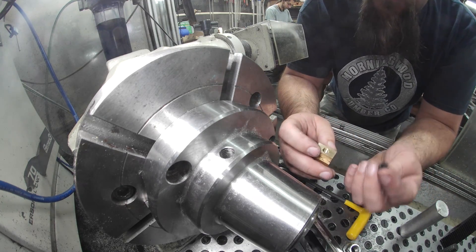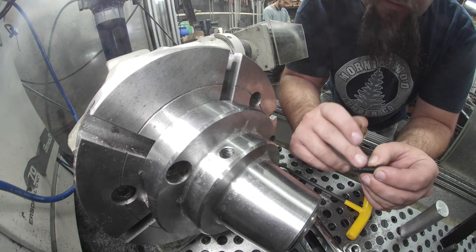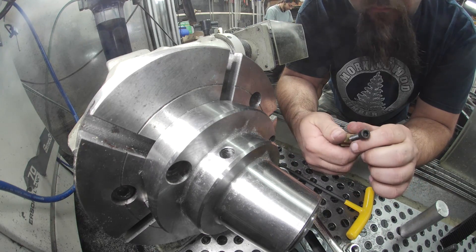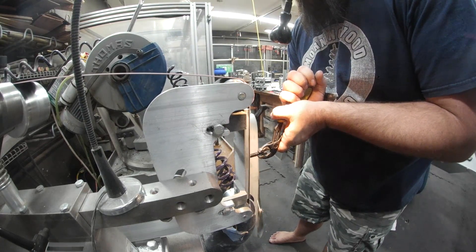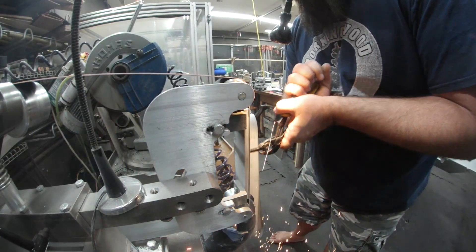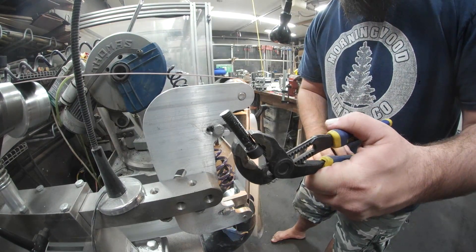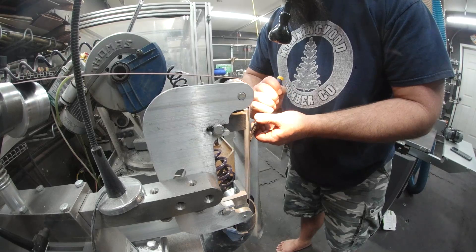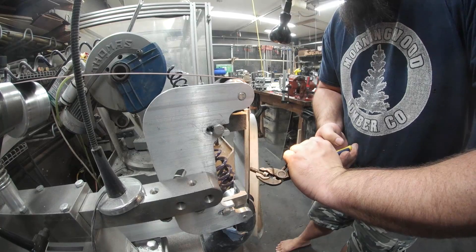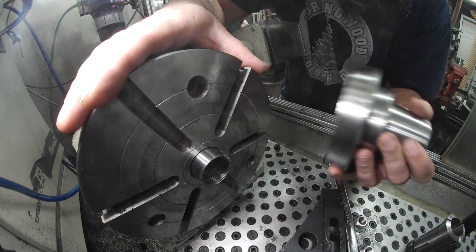I think I may have purchased the wrong bolts for them. I think these were metric and I bought standard. Can you believe that? It wouldn't be the first time.